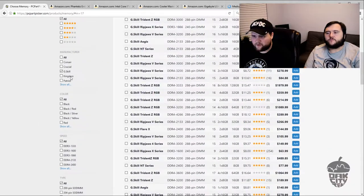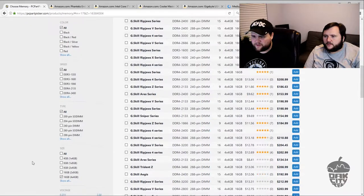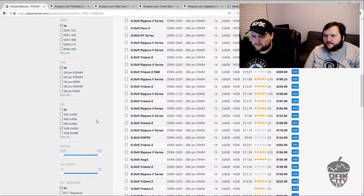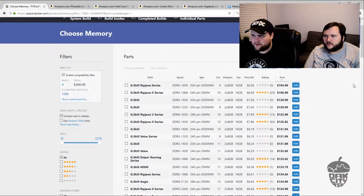With RAM being as expensive as it is — thank you Apple, thank you Samsung — let's take a look. I like G.Skill, it's always going to be the first thing I pick. G.Skill's pretty great. We're definitely going to do 16GB, probably a 2x8 kit. We'll make sure we get DDR4.